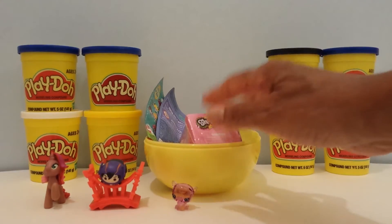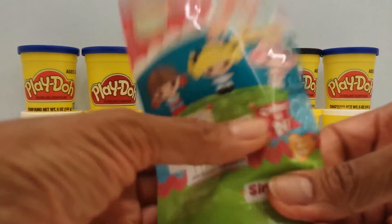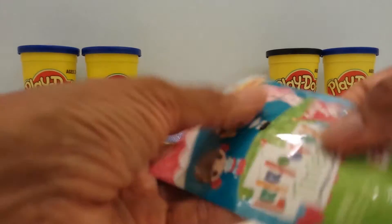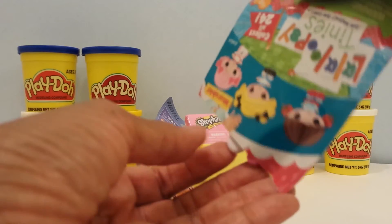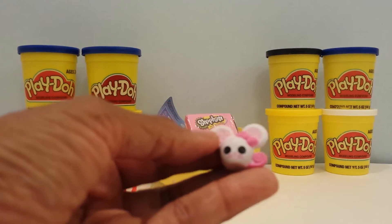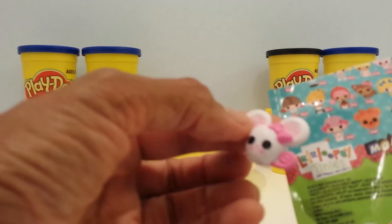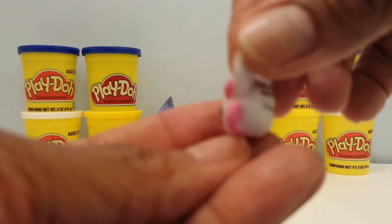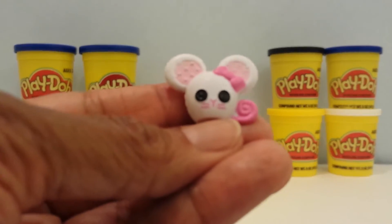I have a La La Loopsie here — feels like a little pet to me. There's a tear strip. Let's see who we have. I think this is a mouse — it is a mouse! How cute is she? Really, really, really cute — so cute!